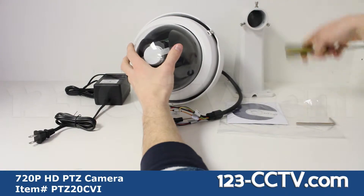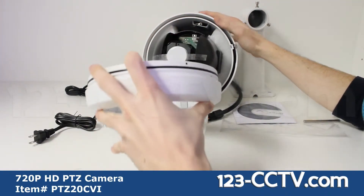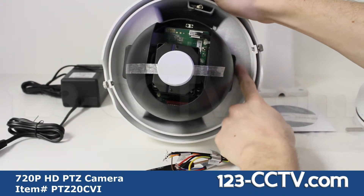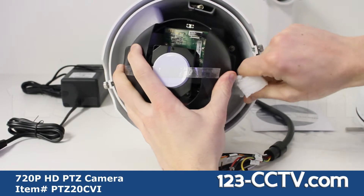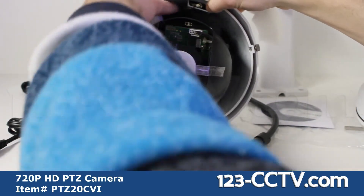When setting up your camera you must first remove the glass dome, then remove the lens cover, and then the styrofoam pieces. It's very important to remove the styrofoam pieces inside the camera housing before testing the camera. Failure to do so could result in damage to the pan-tilt-zoom unit.